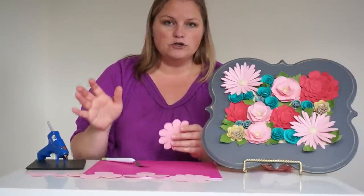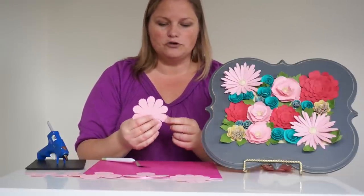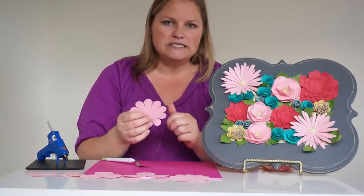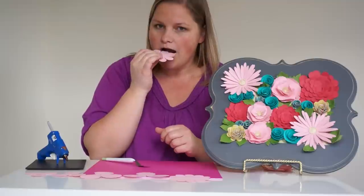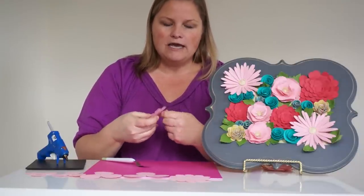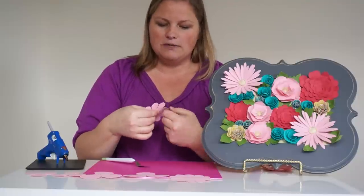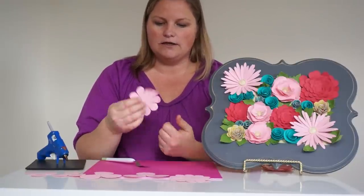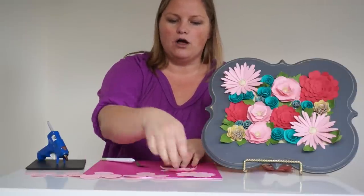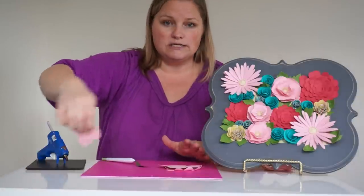Before you glue any of them, you're going to want to go through and curl your petals. A friend of mine showed me this tip for getting a nice soft rounded curl instead of bends and creases — take your petal and just breathe on it really quickly. The moisture and the heat from your breath helps to soften the paper just enough to curl the edges the way that you want, and it makes it really quick and easy to get a nice curl instead of a bend on your petals. Go through and curl all of the different petals you have, and once they're all curled you're ready to put your flower together.